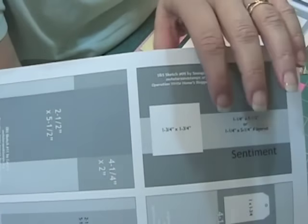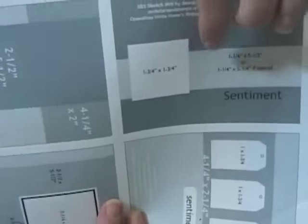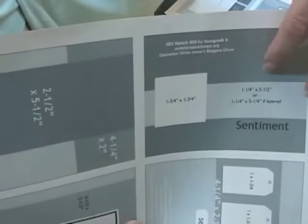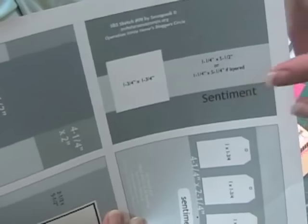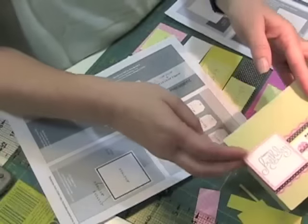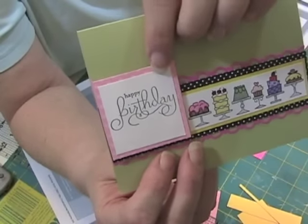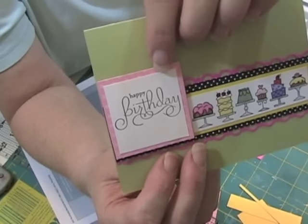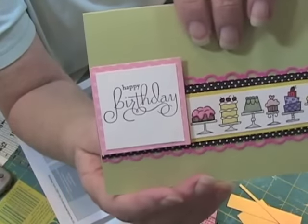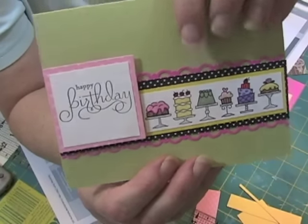I'm doing a couple of things different than what's on the sketch — these are suggestions. This one shows one layer across, this is the card front, and it suggests that you put the sentiment down there and maybe some kind of focal image. Well, I've chosen to use my sentiment up here, and another piece of paper behind the sentiment which is pink polka dots, to kind of mimic the black and white polka dots.